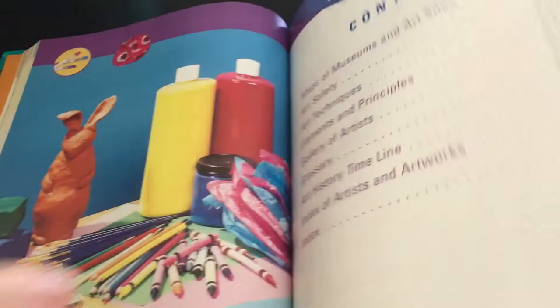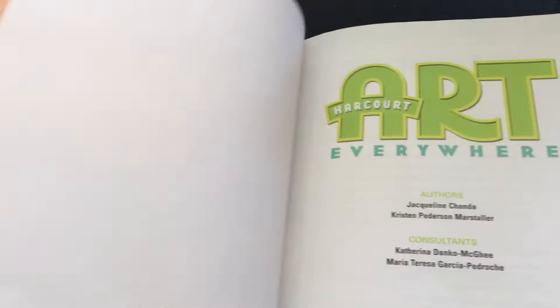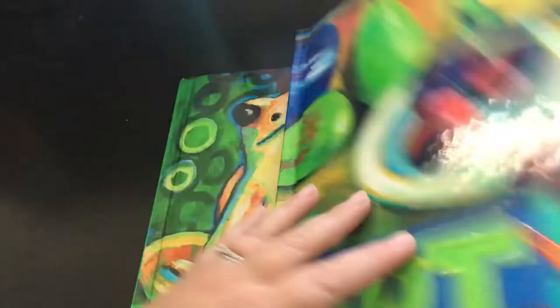There are chapter reviews and things - I don't know that we'll actually do these but we might. Anyway, I just wanted to share these with you in case they'd be of interest for your homeschool. Maybe you can find some on eBay, Thrift Books, or even Amazon. I hope you enjoyed this video - give me a thumbs up and subscribe and we'll see you in the next video.